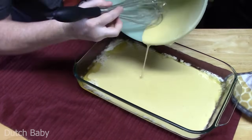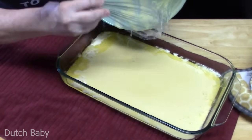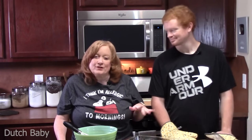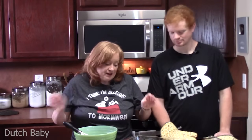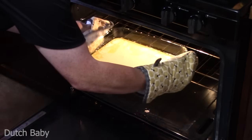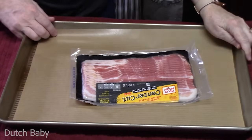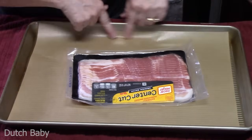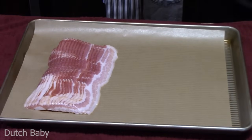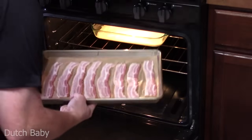Place the baking dish in the oven at 425 degrees and bake for about 20 to 22 minutes. Just keep an eye on it and make sure the sides puff up — it's going to be bigger on the sides than in the center. Joseph and I are going to get the bacon ready to put in the oven at the same temperature for about 18 to 20 minutes. When cooking bacon in the oven, use a sheet pan with a nice lip and line it with parchment paper.